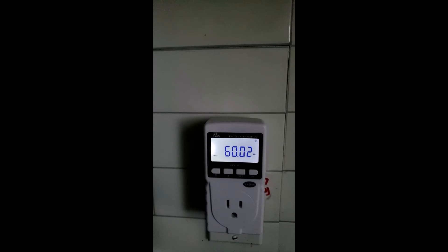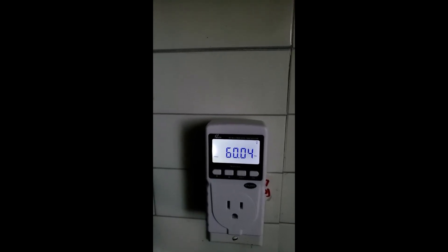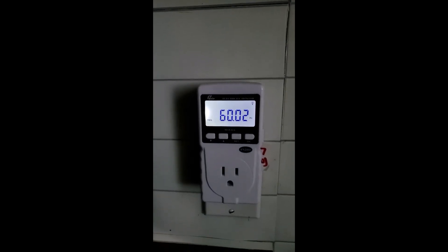If I have 123 volts AC and a 60 hertz frequency, that means the generator is very good.